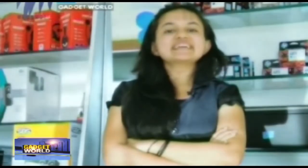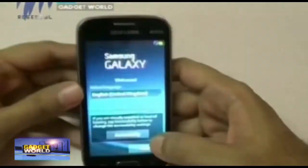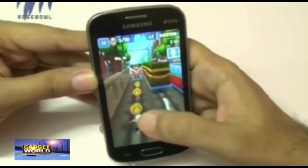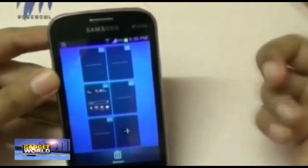The Samsung Galaxy Dio is available in two shades — midnight black and white — and is available for Rs. 8500. It is mainly launched for budget customers. Overall, considering all the features and specifications, the total review of this Samsung Galaxy Dio is above average.